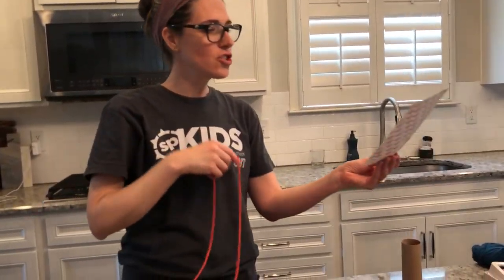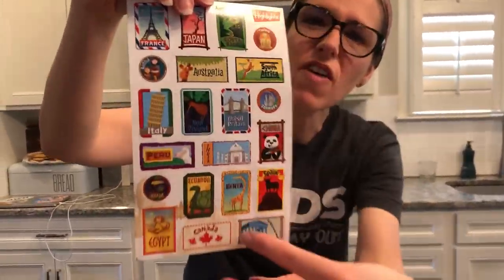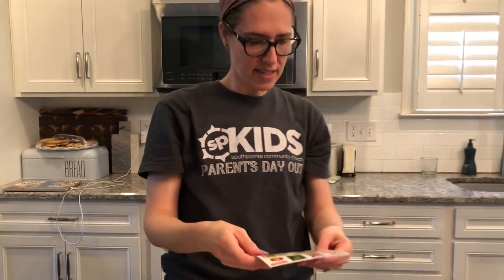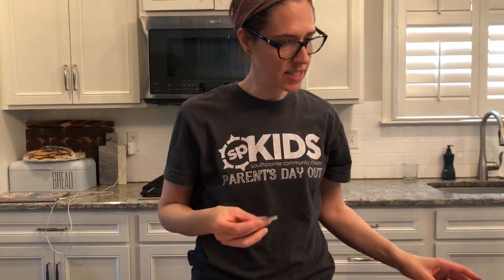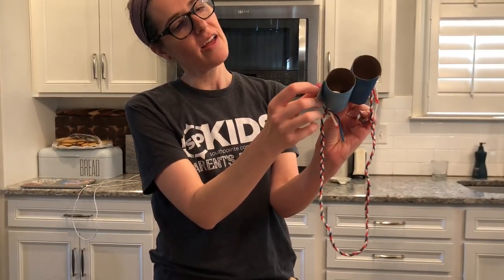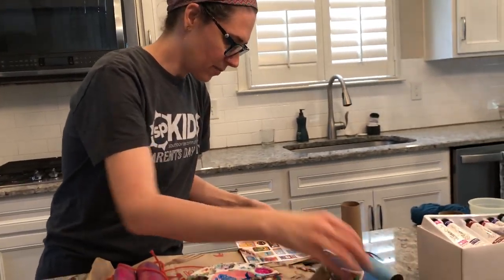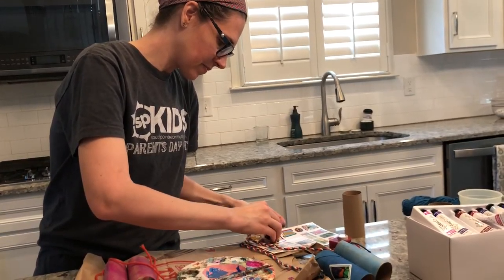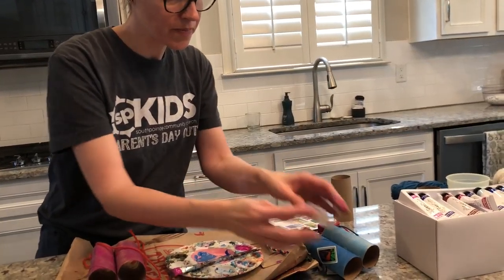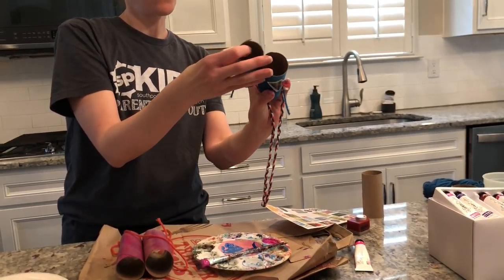And then I have these super cool stickers with all of these really fun places. So I decided that my binoculars need some stickers. I'm actually gonna put them on this one. So I'm just gonna go ahead and place some stickers all around the binoculars, just like so. And voila, I'm all set.